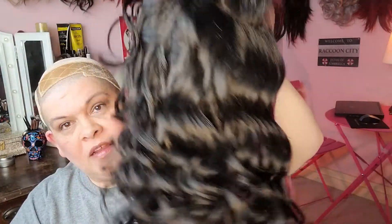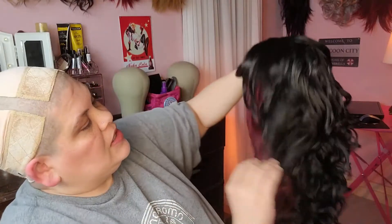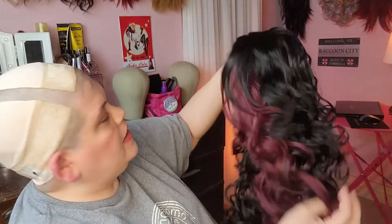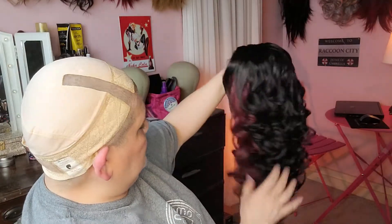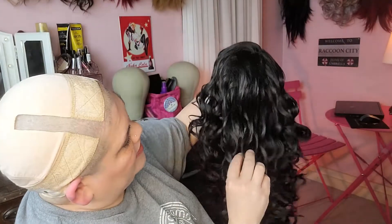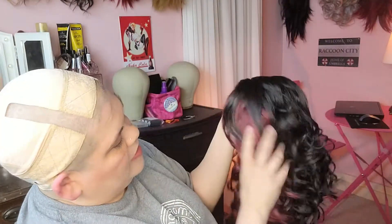Here is Catherine. She is coming off a little shiny on camera, and she is also a little shiny in real life. But you can see the black and the burgundy.